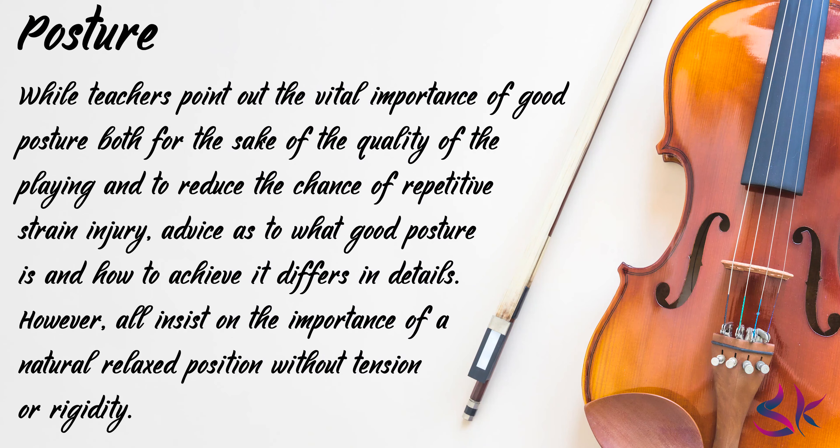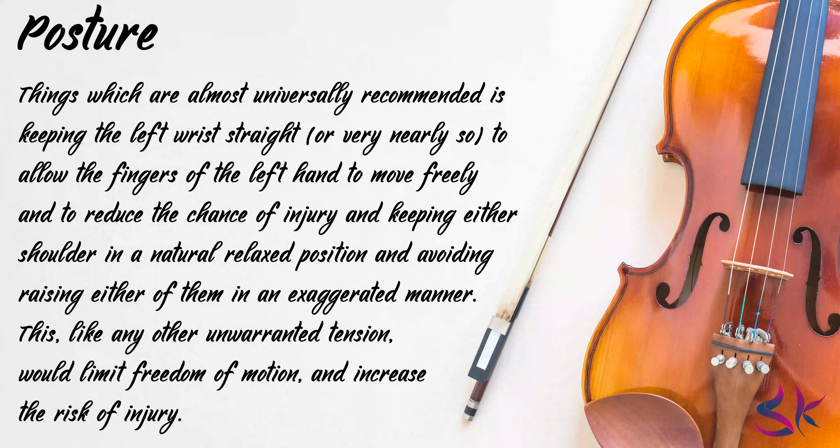While teachers point out the vital importance of good posture, both for the sake of the quality of the playing and to reduce the chances of repetitive strain injury, advice as to what good posture is and how to achieve it differs in details. However, all insist on the importance of a naturally relaxed position without tension or rigidity. Things which are almost universally recommended include keeping the left wrist straight or very nearly so, to allow the fingers of the left hand to move freely and to reduce the chance of injury, and keeping either shoulder in a naturally relaxed position.